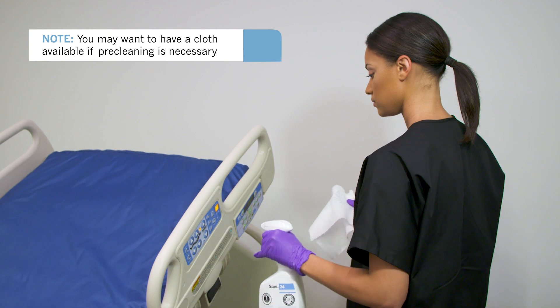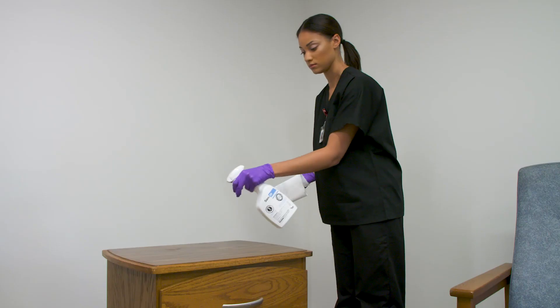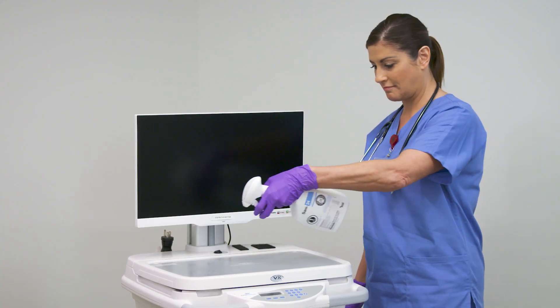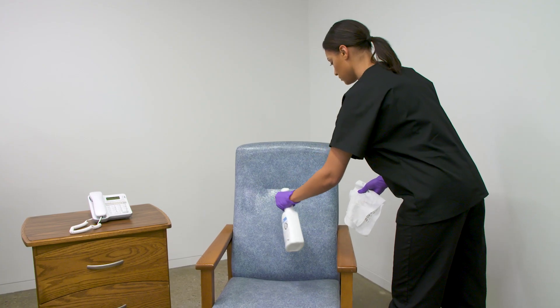Use Sani24 Germicidal Spray on high-touch surfaces such as bed railings, bedside table and handles, overbed tables, workstation on wheels, telephone, as well as chairs.